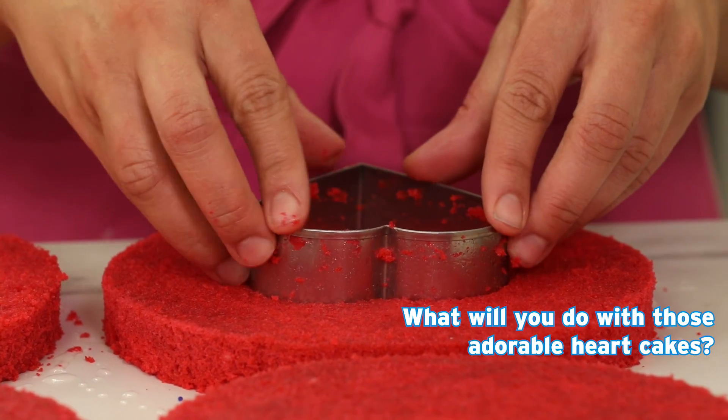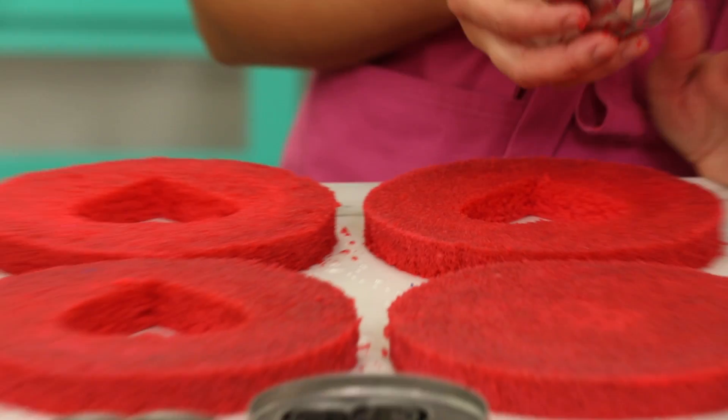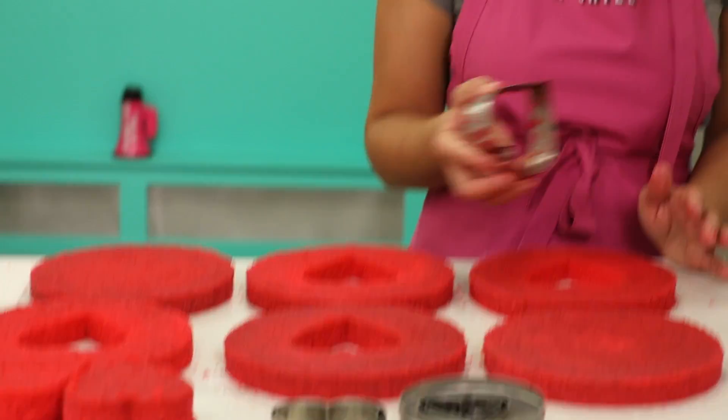What will you do with those adorable heart cakes? I might spread on some cream cheese frosting and sprinkles if people are nice to me. Your hair looks amazing today, Yolanda. Well, that's well done. Cody, Orhan currently has one point.